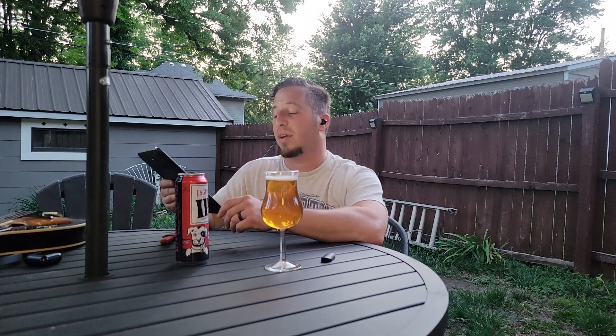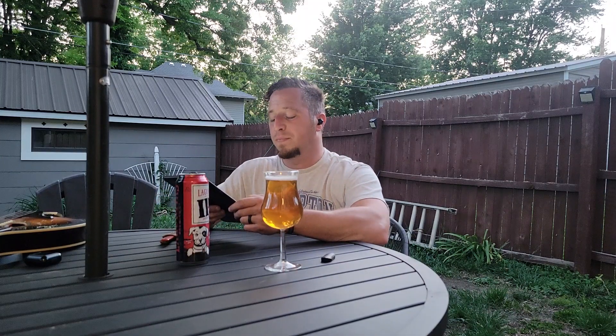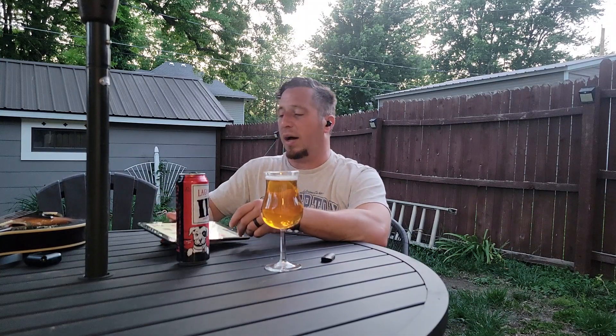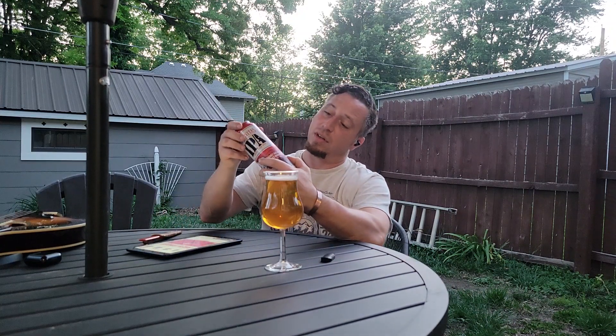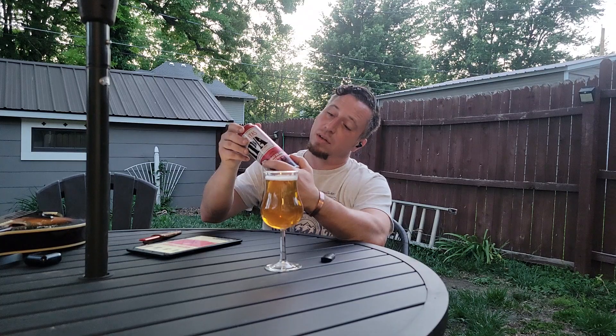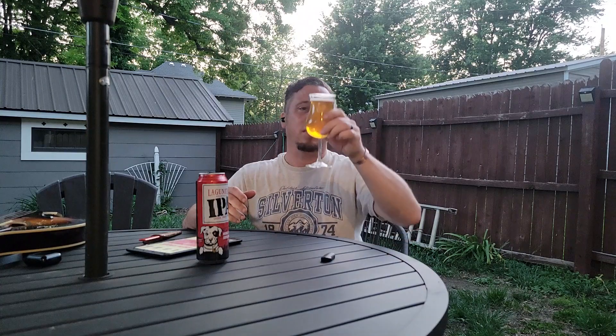It's available year-round on tap, 12-ounce bottle, 12-ounce can, and 19.2-ounce can — which is what I have here. It's out of Petaluma, California. Worth noting it was recently acquired by Heineken, but that doesn't take away from the quality of the beer.